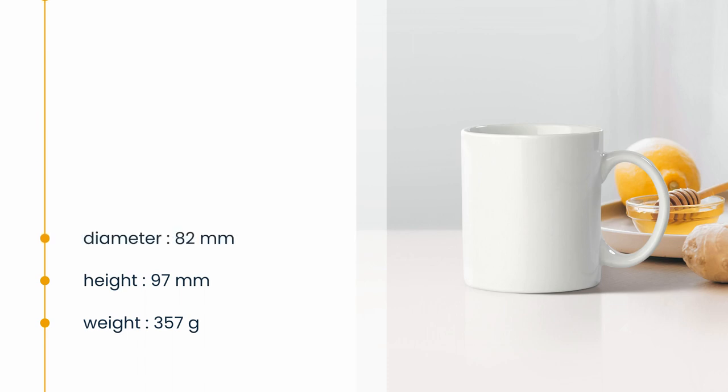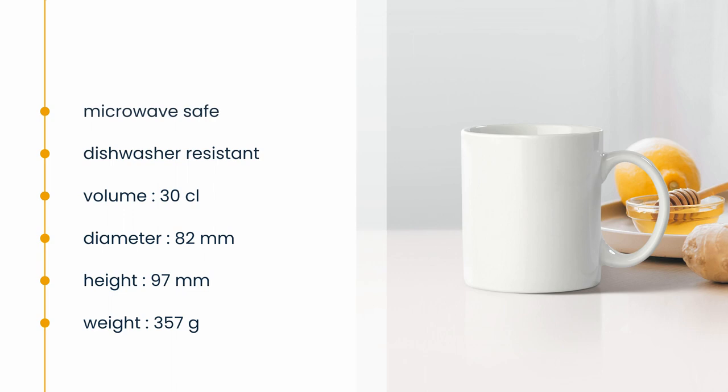With a volume capacity of 300 milliliters, it's spacious enough for a generous serving. Its aesthetic appeal doesn't compromise practicality, evident in its dishwasher-resistant and microwave-safe properties.